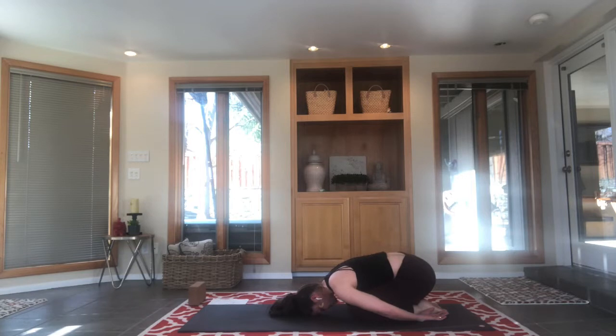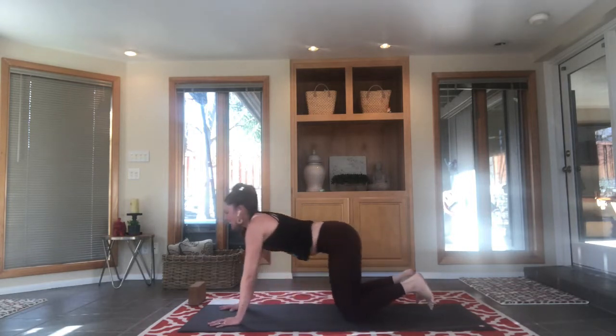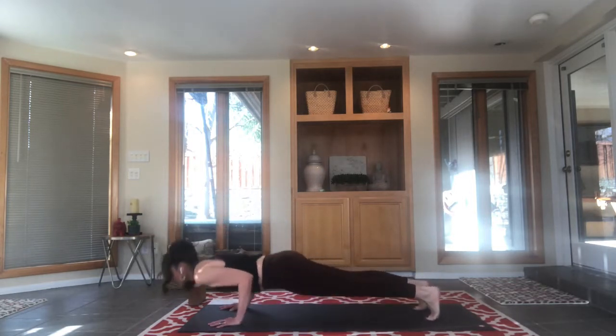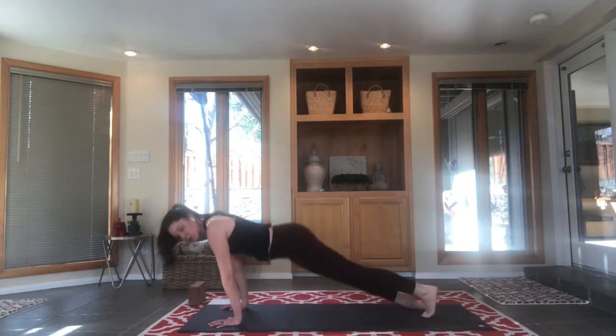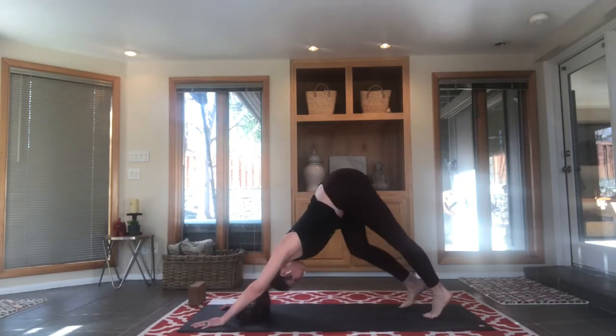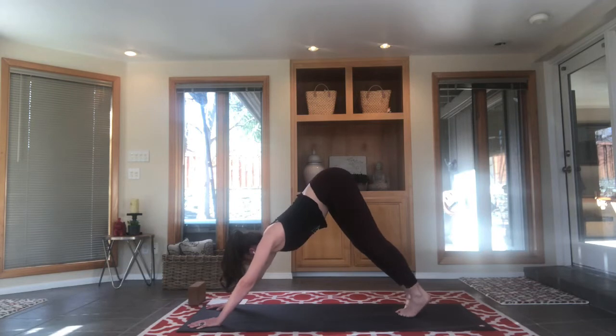My heart is thumping. We're just harnessing that energy and letting it go for a second. Stay in child's pose for two or three more breaths, or move forward and take a vinyasa — your choice, we're just sneaking a push-up in here, so if you're not interested in a push-up today skip it. Everybody up, everybody to downward facing dog. Bring your feet close together, inhale your right leg high — three-legged up.